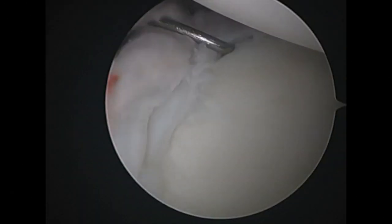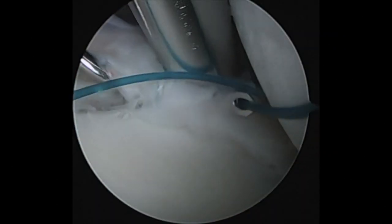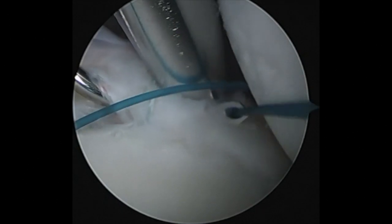Now I have switched portals to look posteriorly from the anterior portal. I again use the RealPass to repair the posterior labrum, shuttle suture, and then impact the PushLock.